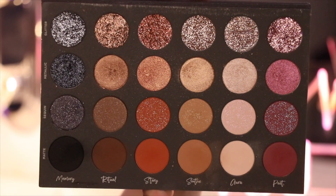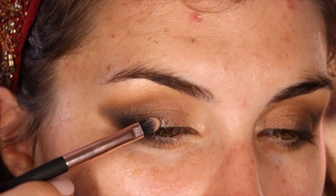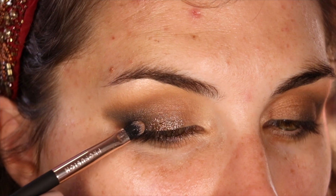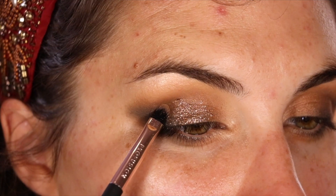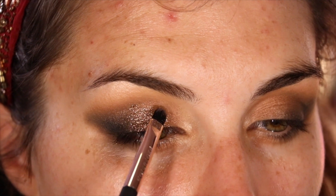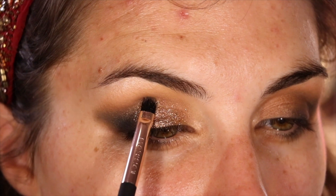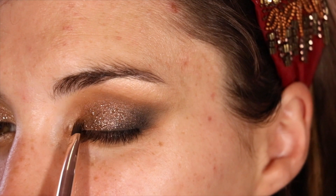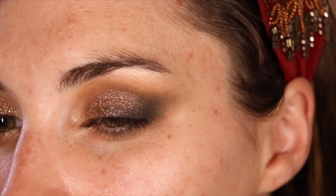Now it's finally time for the showstopper. I'm going in with Glitter Ritual, and I'm using the same flat shader from Profusion that I used earlier, patting that starting in the center of my lid and really working it out up to even my crease. But let's be real, there are no rules with glitter — just put this wherever you want to, girl. Get after it. If you want to really pack the glitter on, I actually wet my brush with a facial setting spray. Whatever spray you've got, or even water, will do. You do you.